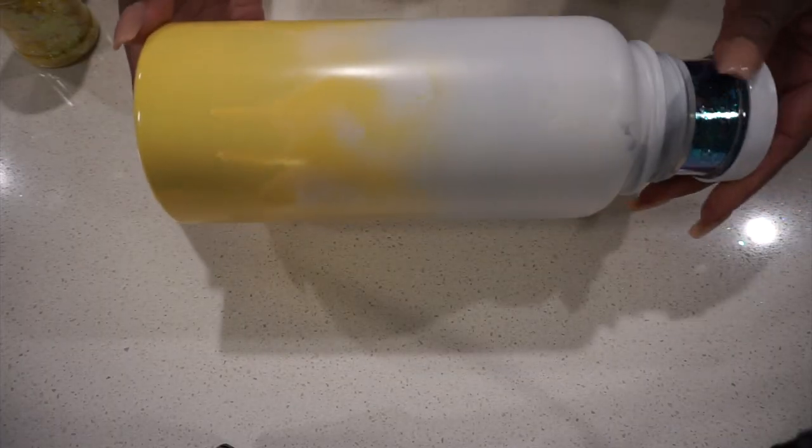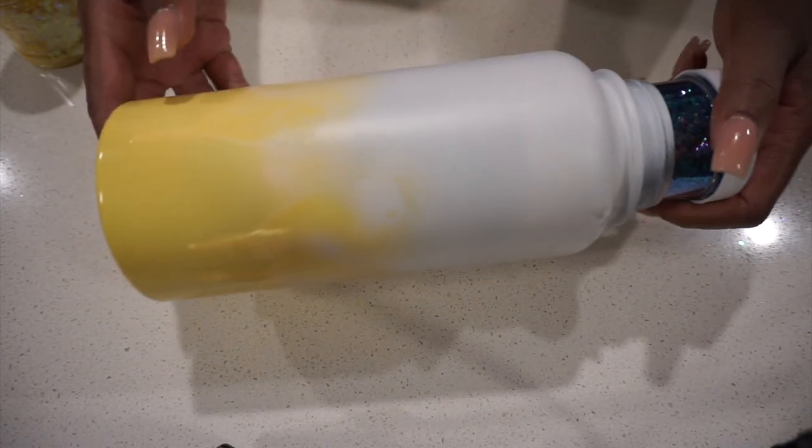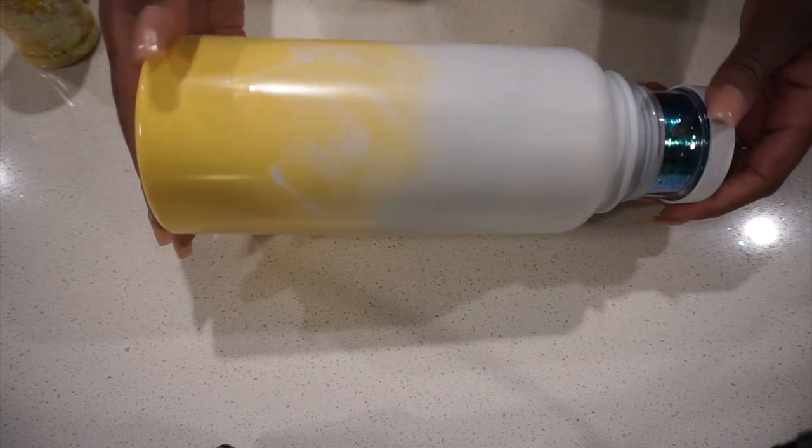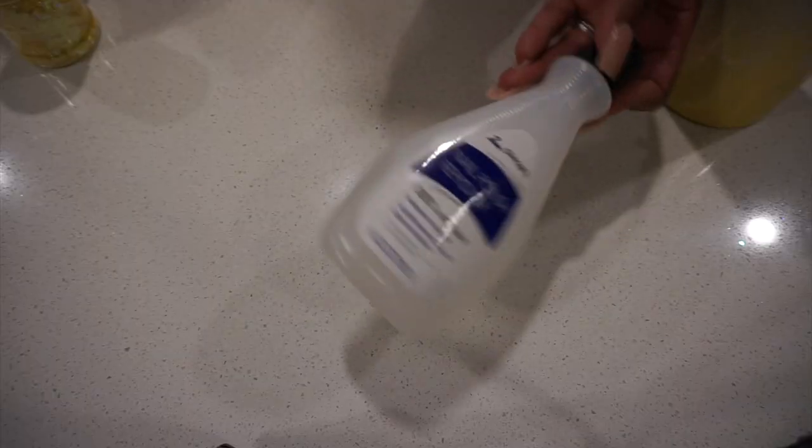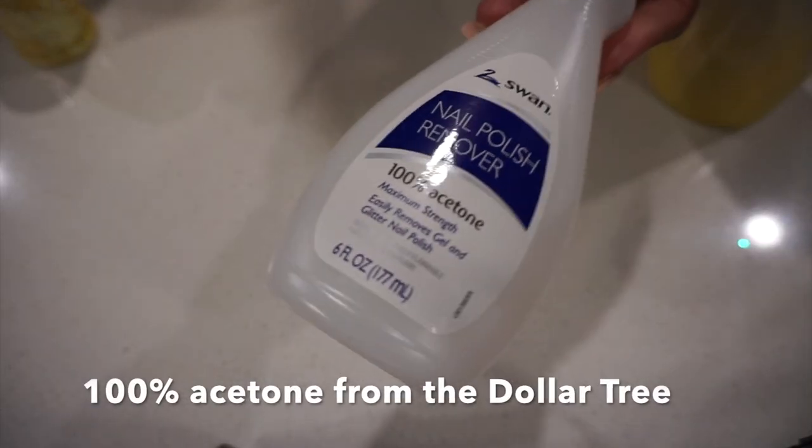So I went ahead and cleaned that up. Then I spray painted it because I'm going to do sunburst on the bottom and opal on the top. So I spray painted it white and yellow. I'll leave a link to the spray paints I use below — I pretty much always use Rust-Oleum.